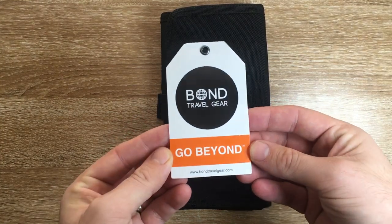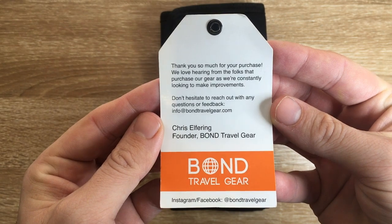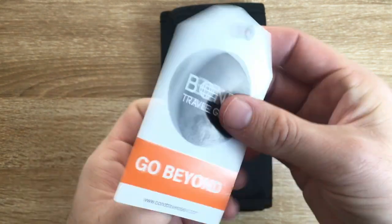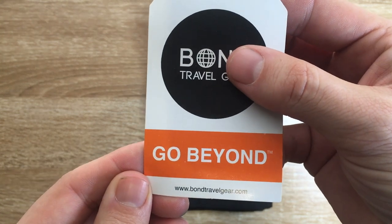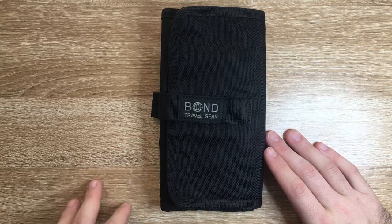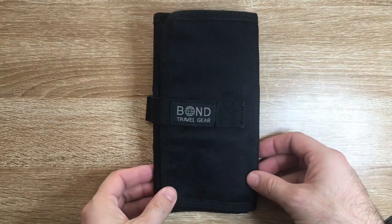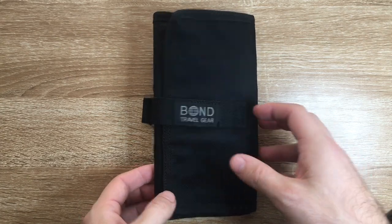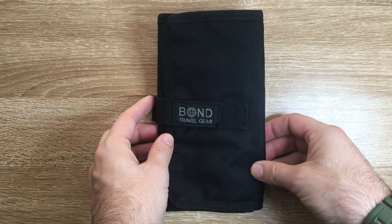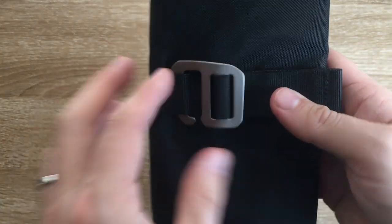Just here is the tag that comes on it — 'go beyond' — with the website there, www.bondtravelgear.com, so you can get all the information that you want. The reason I got this is I'm always looking for interesting and effective ways of carrying my EDC stationery gear particularly. And I got this cover and this tool roll and I actually think it's kind of cool.